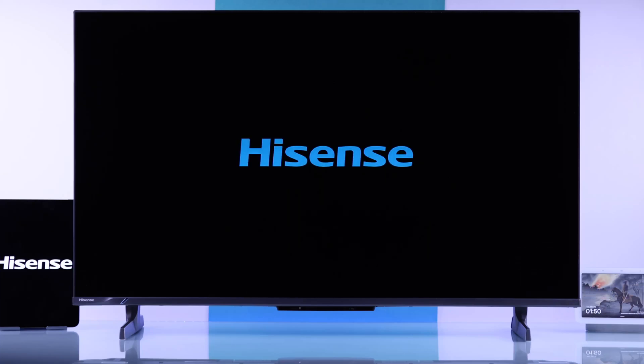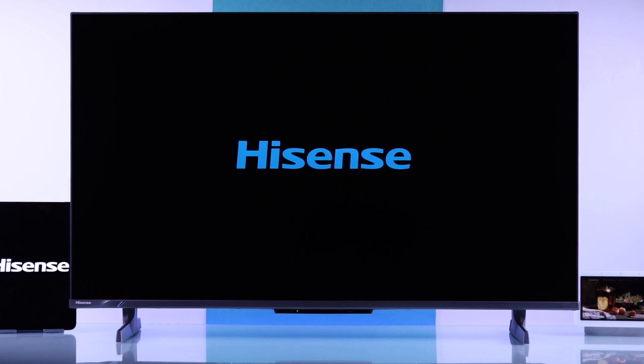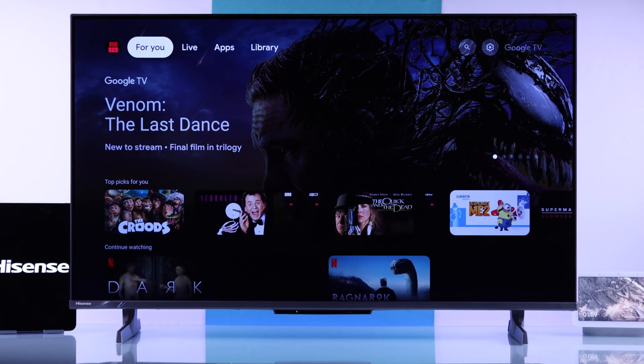If your Hisense Google TV is stuck in a boot loop — it only shows the logo, then turns off and keeps restarting — let me show you some troubleshooting steps to fix your Hisense TV that's stuck on the logo or keeps rebooting.